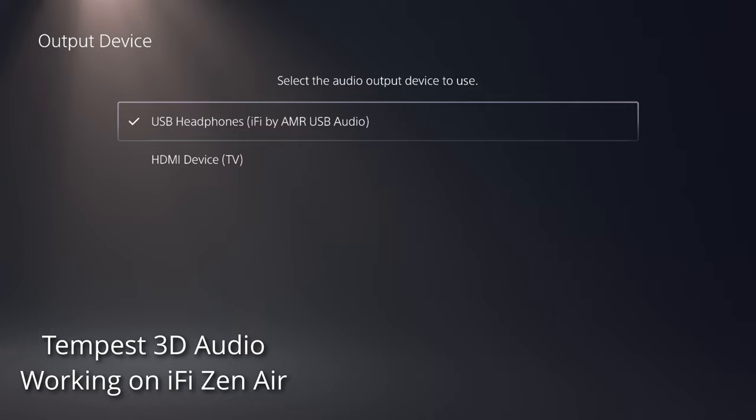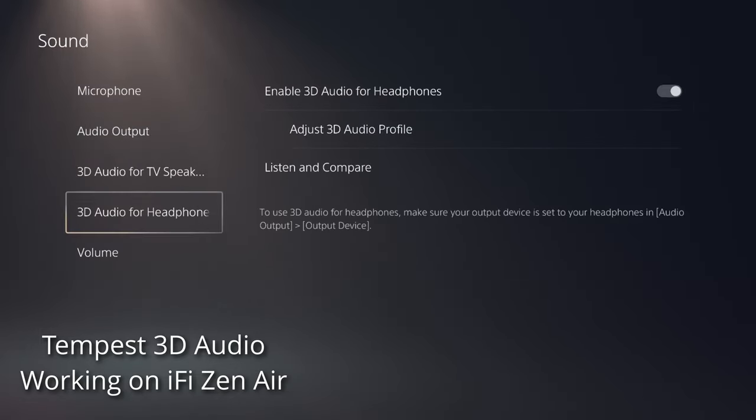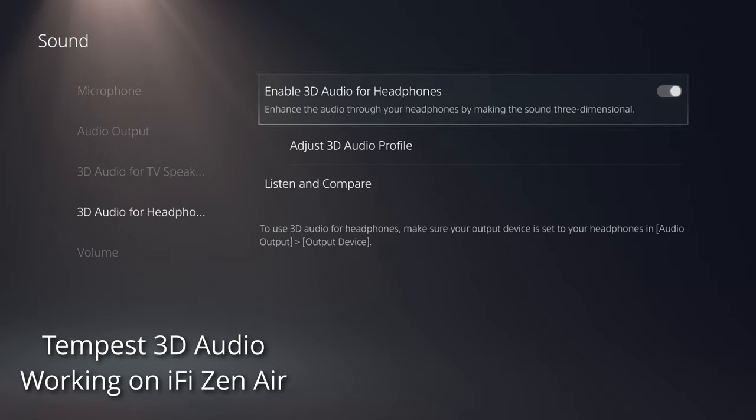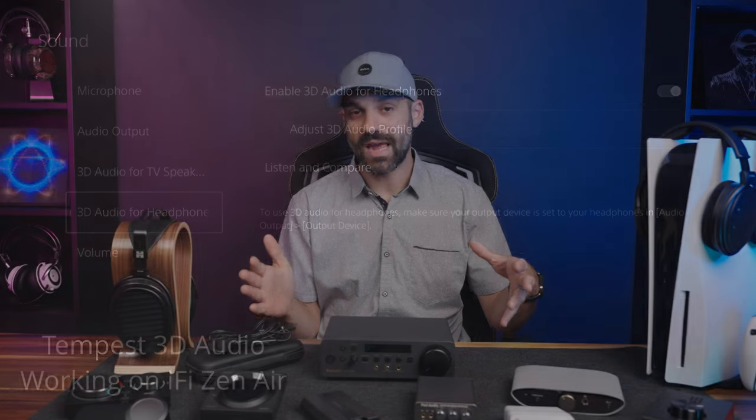I want to note that Tempest 3D Audio — the 3D audio feature built into the PS5 for rendering games in a virtual space — is compatible with everything discussed here. Tempest 3D Audio works with everything because the Sony PS5 is rendering it inside the console. Whether you plug a headphone in directly, connect to your controller, or use any of these DACs, you'll still benefit from the 3D audio.